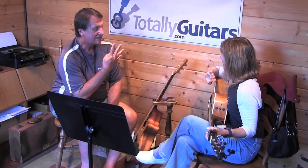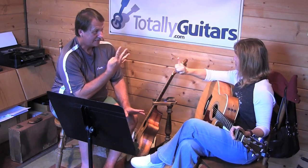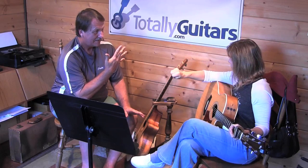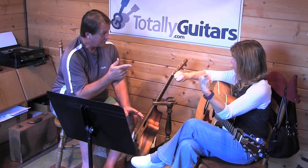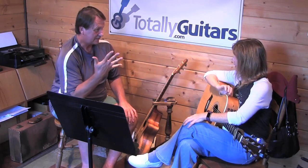We're in the key of G. So G, A, B, C — C is four. And then we go to D, which is five. And then we go to E minor, which is six. So this progression is going straight up the scale from four to five to six.